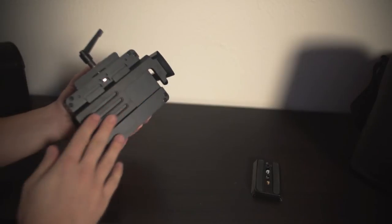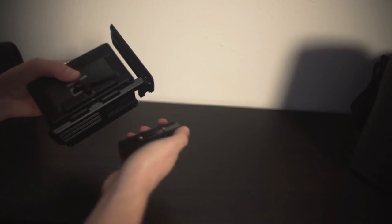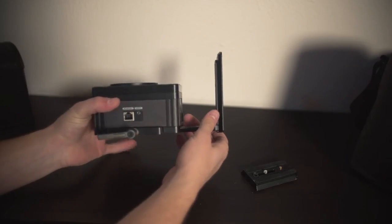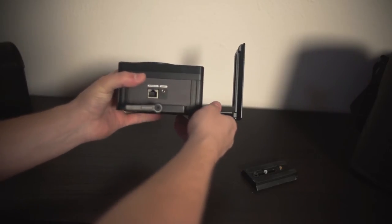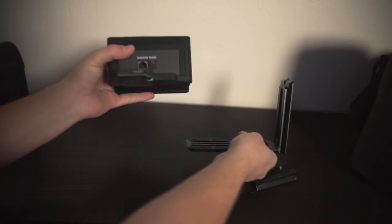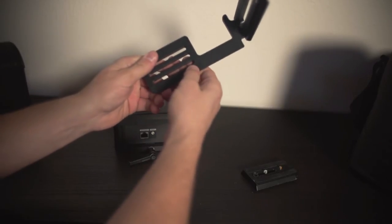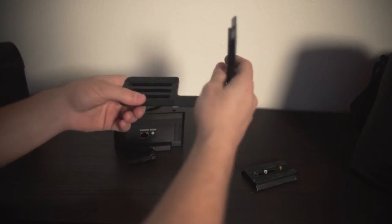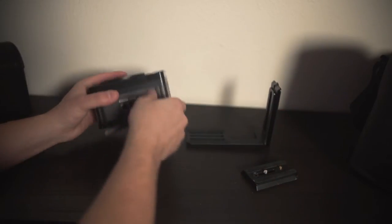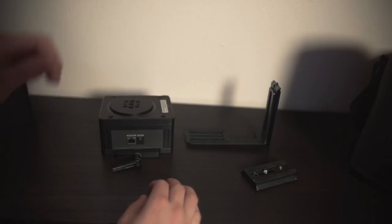This is much like a Manfrotto sliding tripod plate. You loosen this and give it a good pull. Mine was a little sticky and took a little bit to remove. And then this plate actually separates — so it's two distinct pieces. You can see why it's difficult to move because it actually has these rubberized pads here to hold it in place, which is nice to have, but if you're trying to remove it, it can definitely be a pain. So once you get that undone, then you're ready to mount it.